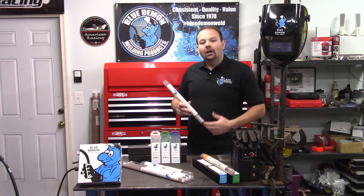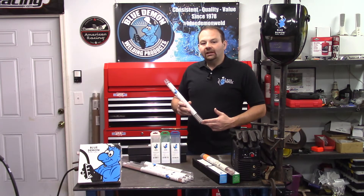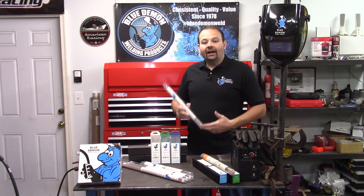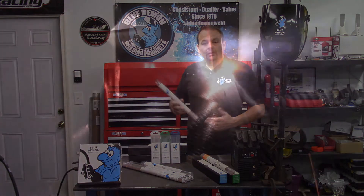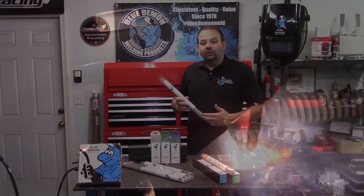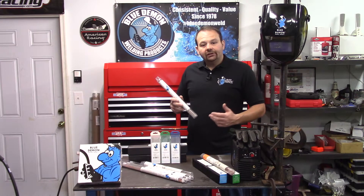One of the first questions you may have about this product: what do the letters and numbers mean? Filler metals are manufactured into different forms and classified into different categories. In our case, the classification is 'E', which stands for electrode. Other classifications could include ER for electrode or rod, R for rod, or B for brazing, just to name a few.